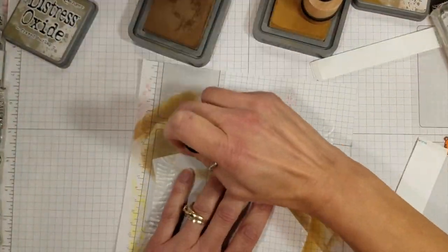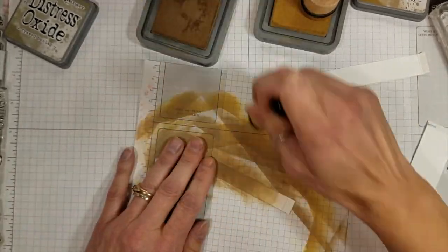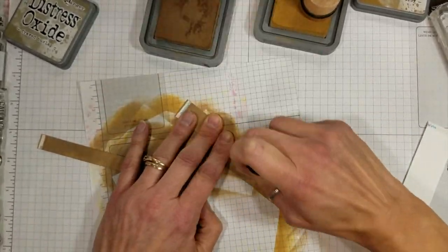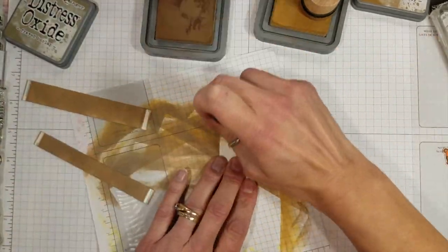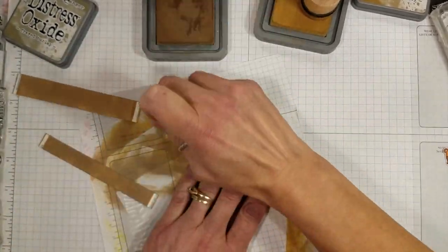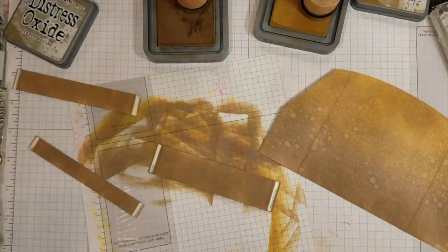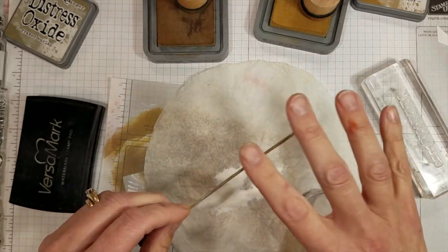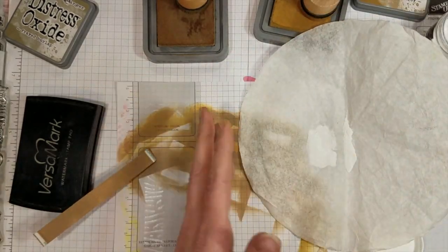I decided I of course have to sponge all of the tiers now — doing front and back of each tier. You absolutely don't have to do both sides; I thought maybe you'd be able to see the back and I just wanted it all to be seamless. As you can see, the score tape is not damaged at all — not even bothered by sponging over the top. I used Frayed Burlap because it was all going to be in the bottom portion of the card and that's the color I used on the bottom.